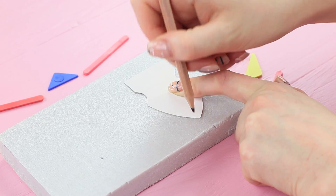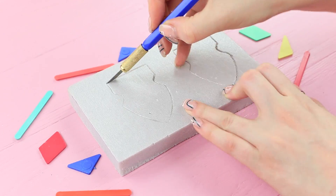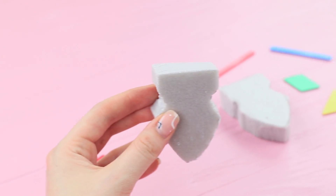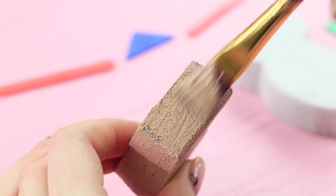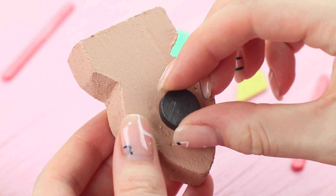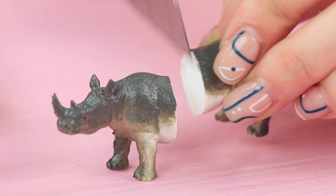Trace a base template on a piece of styrofoam. Cut it out. Polish the edges with a nail file. Coat it with acrylic paint. Hot glue a magnet to one side and attach double-sided tape to the other. Cut a toy animal in half using a heated knife.